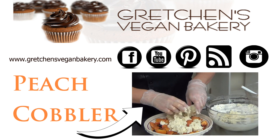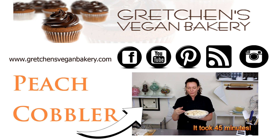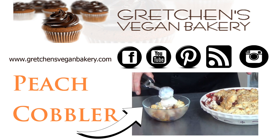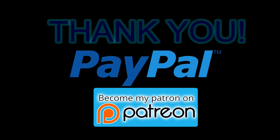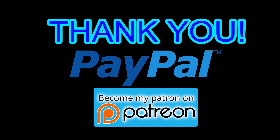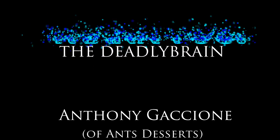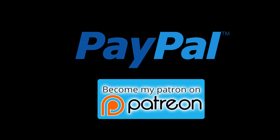I want to take a minute to give a special thank you to my newest patrons on Patreon as well as my pals over in PayPal. You guys are seriously the reason I am able to continue making free videos and sharing my recipes. If you think you can help support me and Gretchen's Bakery for as little as a dollar a month, click the link below. Thanks to everyone here for supporting me even if you can't do it through Patreon — I appreciate every view and visit to my blog, which is the biggest help of all, so click those ads.